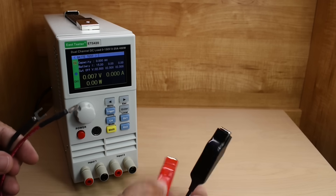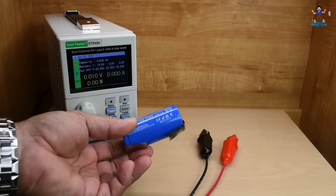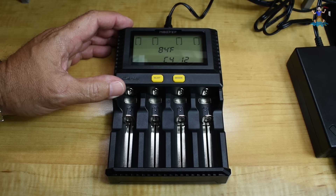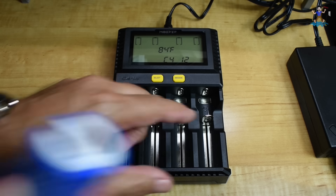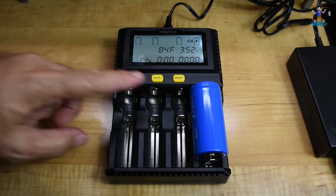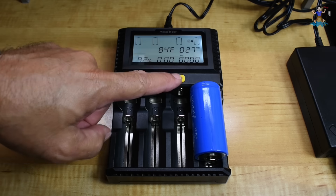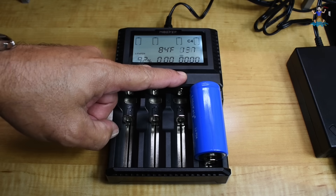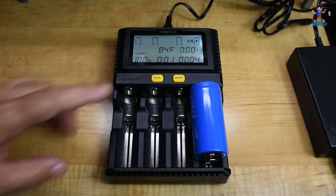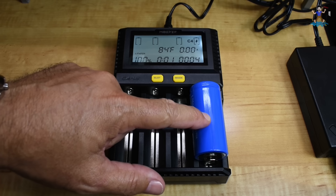Let me connect the leads to channel one using the cables I made. The next thing I need to do is take the cell and make sure it's fully charged. I'm going to use this multi-purpose charger — it goes up to 3 amps and handles all different battery chemistries. I'll set it to lithium iron phosphate at 1 amp. As you can see, we're now at 100% — fully charged. It only took about four minutes because this cell was charged not too long ago. The voltage reads 3588 millivolts, so we just completed charging at 3.6 volts.